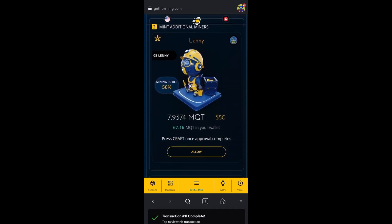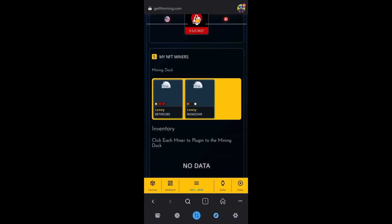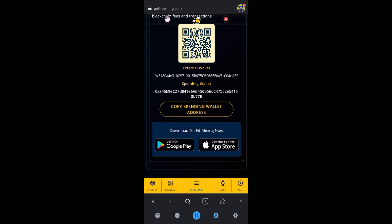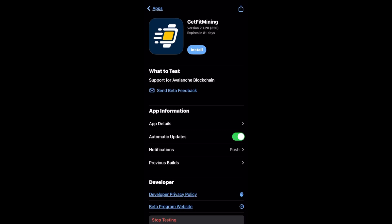Since I've got two Lennys docked and they're working for me, let me show you how to get started on the app. You can dock up to seven at one time. This is an iPhone so I'm going to click on the App Store. Click Continue because I already have TestFlight downloaded — that's an app you'll want to download first. Then find Get Fit Mining, click Install, give it a minute to download, then click Open.